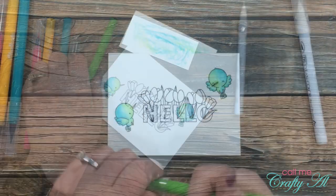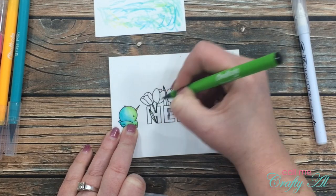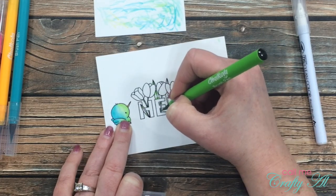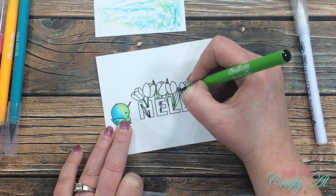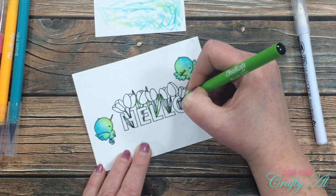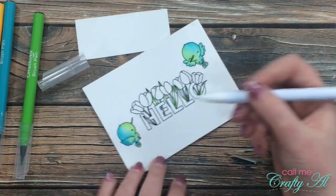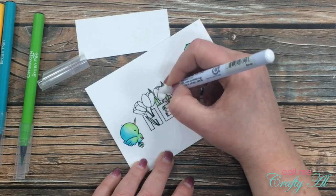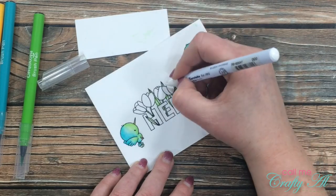Now let's get started on that focal point. The first pieces I'm going to color are the leaves and the stems of the tulips. Putting the color on these, I usually did some on the top and bottom of each leaf and stem, and then I added some green wherever I thought there might be a shadow or an overlap. Once I have the green placed down, I pulled back in that colorless blender and blended the colors in so there was a highlight on the center of those leaves and stems.